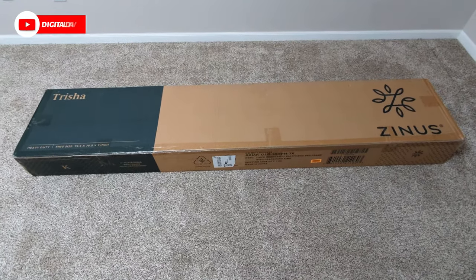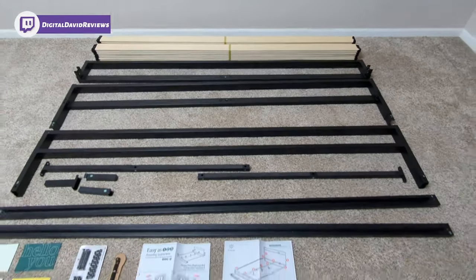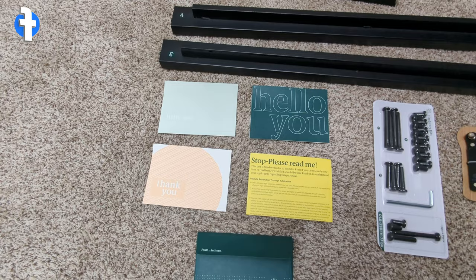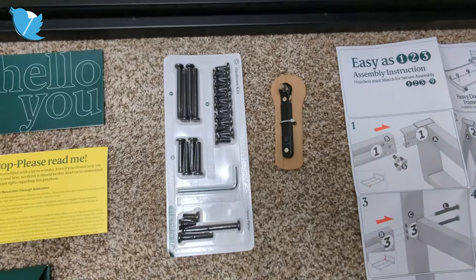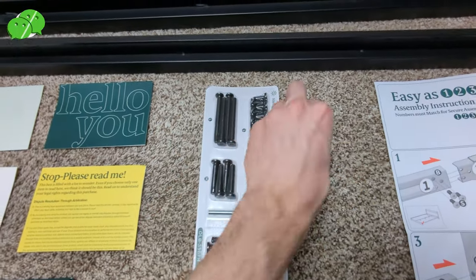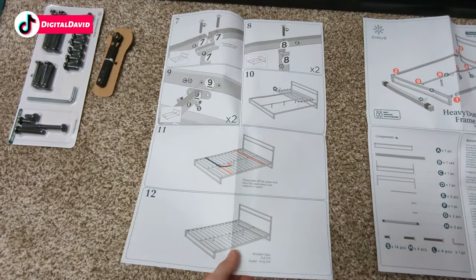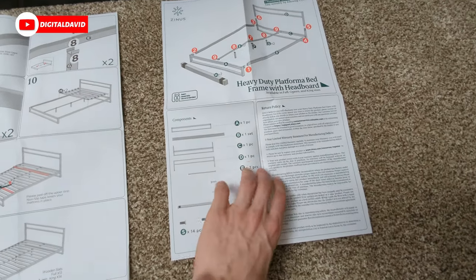Let's open it up and look at the contents. Up top you can see all the wood that we have, then the metal framing for the bed. Down below we have our product literature — an envelope with two hello cards and a thank you card, plus a 'please read me.' We also have a really nice hardware kit with all the tools we need, including a ratchet. There's an instruction guide with six steps on each side, plus a numbering system for the parts.